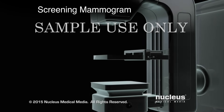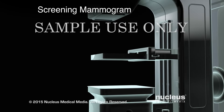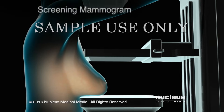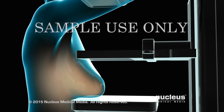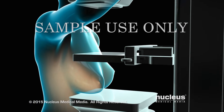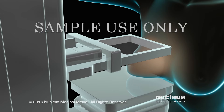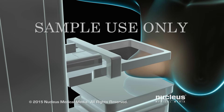A screening mammogram is performed yearly as a routine study for women over 40 when there are no symptoms related to the breast. A technician will begin by placing one of your breasts between two specialized plates. The plates will compress to flatten your breast so that the camera can get clear pictures of your breast tissue.